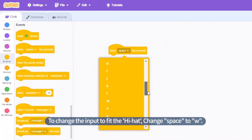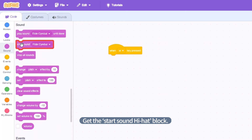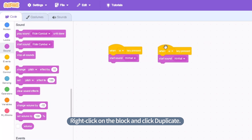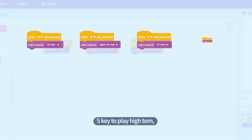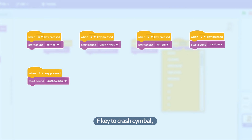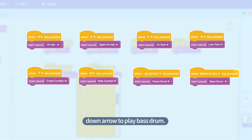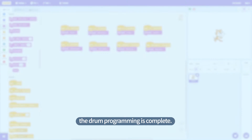To change the input to fit the hi-hat, change space to W. Click on the Sound tab and get the 'start sound hi-hat' block. Program the rest of the drums in the same way. Right-click on the block and click Duplicate. Set the sound of open hi-hat to be played when the A key is pressed. In the same way, S key to play high tom, D key to play low tom, F key to crash cymbal, G key to ride cymbal, up arrow to snare drum, and down arrow to play bass drum. When you complete the 8 blocks as shown on the screen, the drum programming is complete.